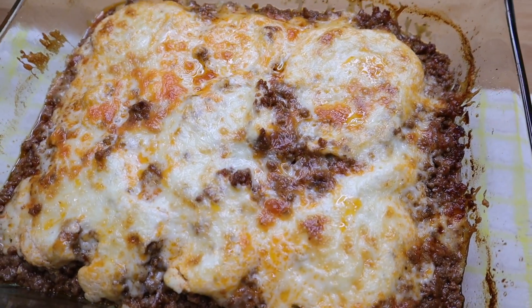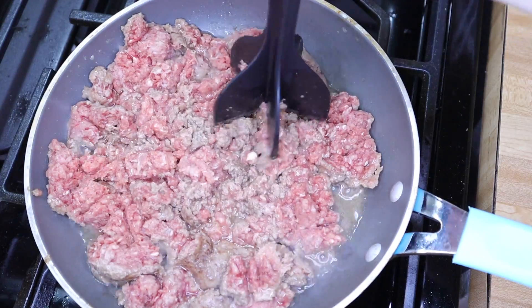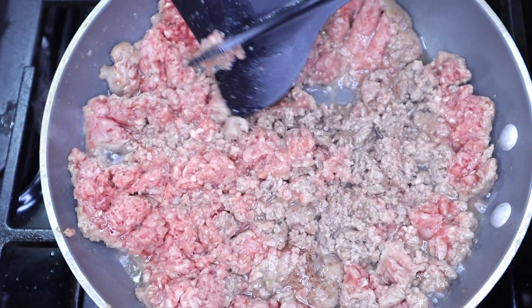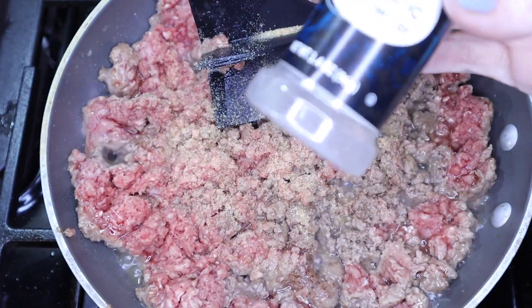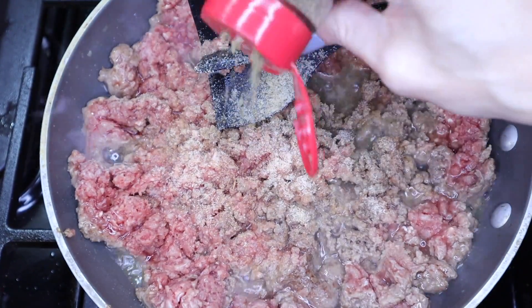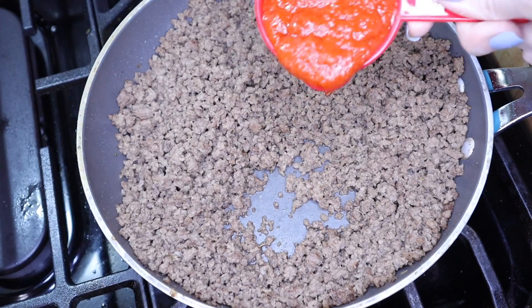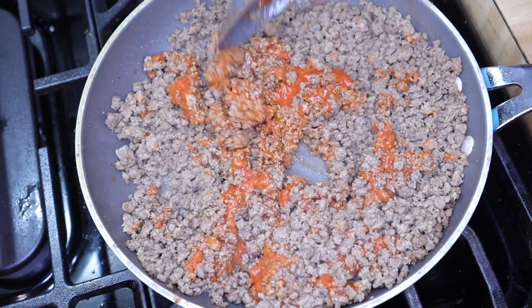This one is absolutely delicious and is a family favorite. Go ahead and brown your ground beef — this one is a little over a pound, about 1.3 pounds, it's a family size from Aldi. I seldom follow a recipe exactly, especially for cooking. Add whatever seasonings you want: minced garlic or garlic powder, some onion powder, and some Italian seasonings. This is the tomato sauce I use — no sugar added and one of the lowest carbs you can find. We're going to add half a cup to our beef, mix it up, and set it to the side.